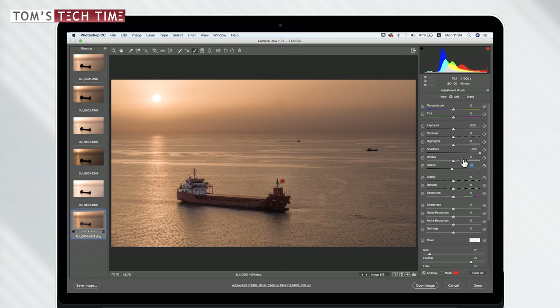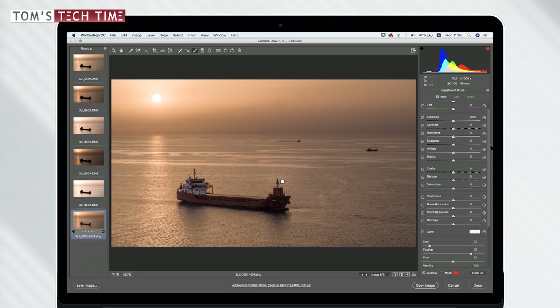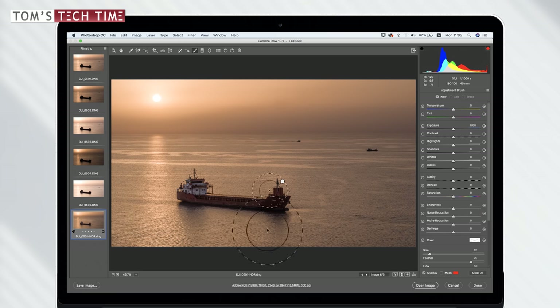We can see it wasn't perfect — there's some area selected above the antennas — but it's pretty good for a first try. Let's turn the mask back off. Now going up into the settings, if we raise the value of shadows, we can see the ship appearing, which is amazing, while only affecting this selected area and not any other part of the photograph. We can bring the shadows up, bring the blacks down a tiny bit, raise the contrast, add some clarity and saturation.